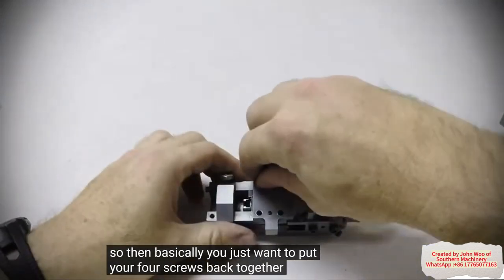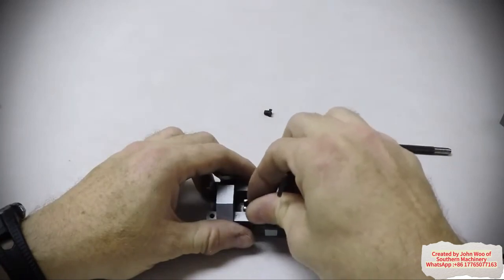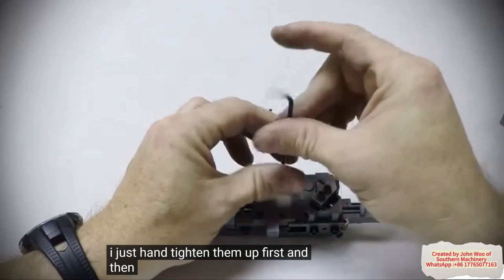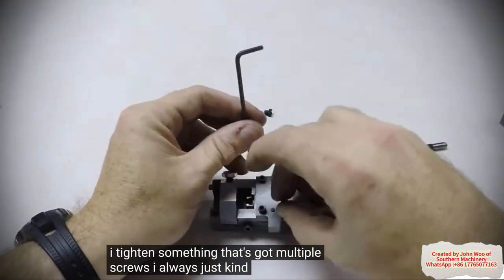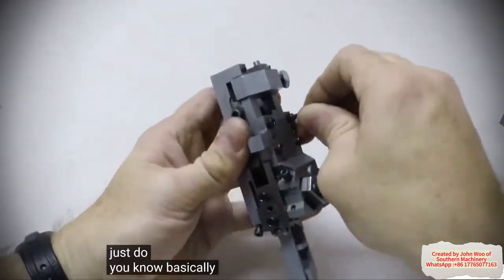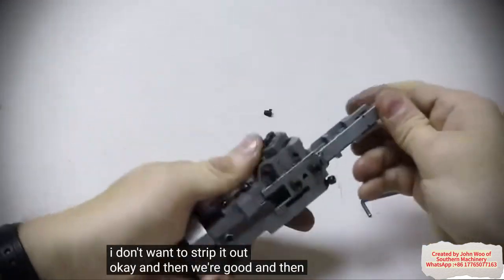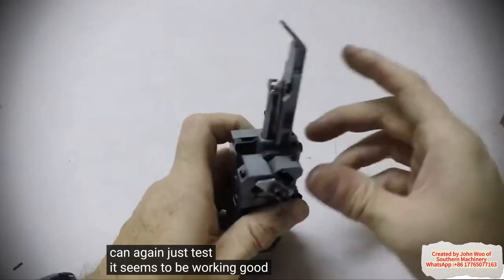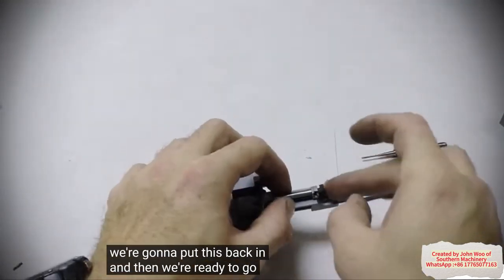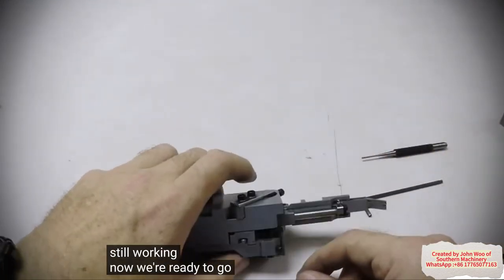So then basically you just want to put your four screws back together just like so. I just hand-tighten them at first, and then anytime I tighten something that's got multiple screws I always do the whole criss-cross pattern just to make sure it's even. Basically just snug it — you don't want to strip it out. And then we're good. You can test it — it seems to be working good. We're going to put this back in and then we're ready to go from there. Still working — now we're ready to go put the head on the machine.